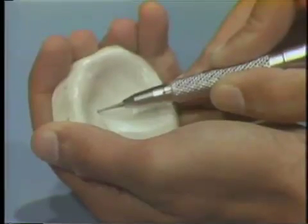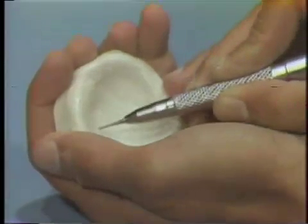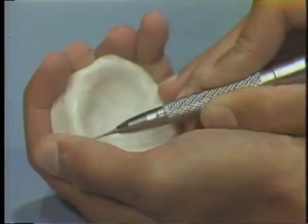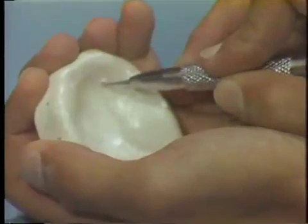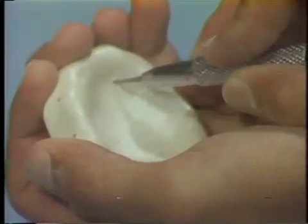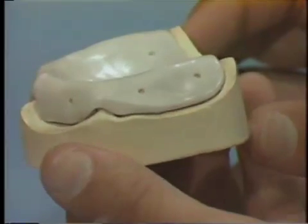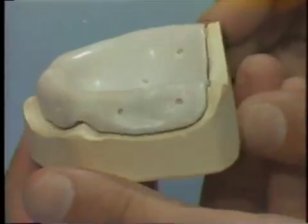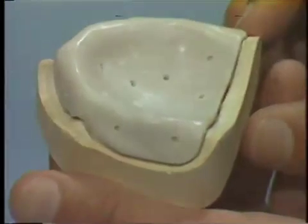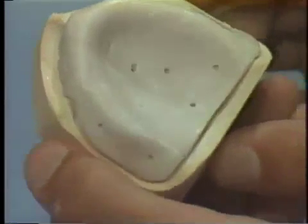You'll complete the construction of the maxillary final impression tray by placing approximately 12 holes in it using a number 4 straight handpiece round burr. The purpose of the holes is to relieve pressure and to avoid distortion of the tissues by allowing for expression of excess impression material when making the final impression. The borders of the tray are rounded and smooth and follow the denture base outlined on the diagnostic cast. The holes are evenly spaced over the tray, especially in the flange and palatal areas, and there are no holes directly on the residual ridge crest area.